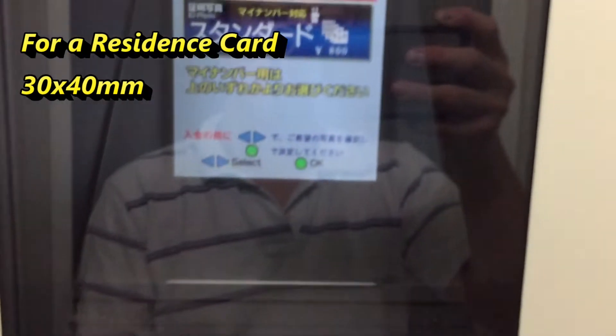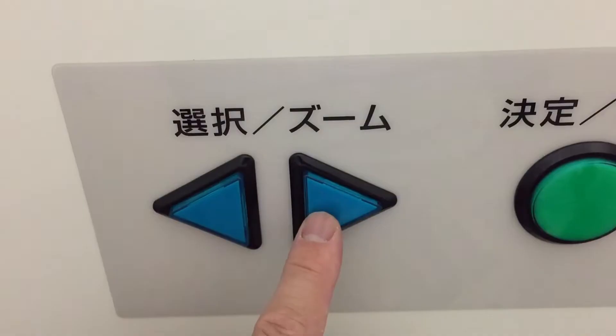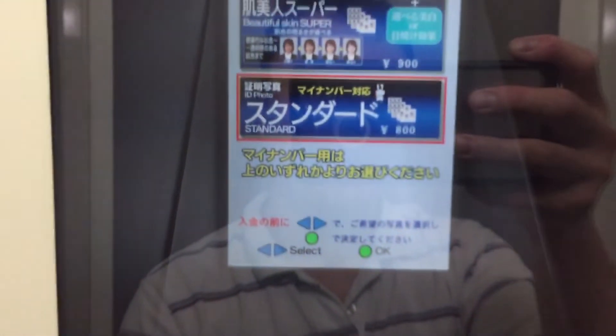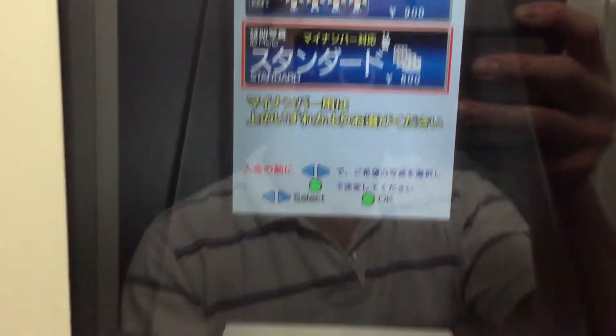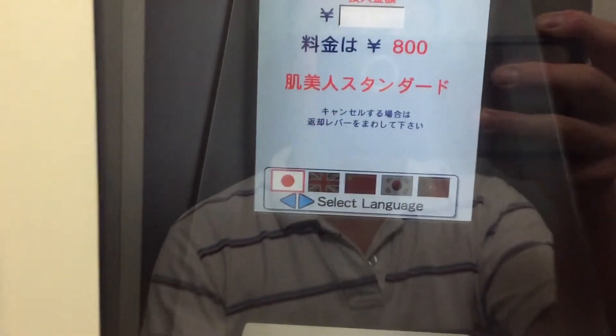The photo size is 30 by 40 millimeters. Before you insert money, select the type of photo you want using these buttons. I want standard, and in this case it'll cost 800 yen. Select standard and press 'Kettei', which means confirm.